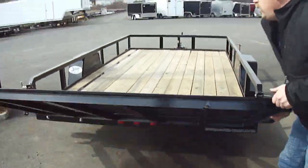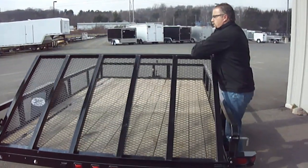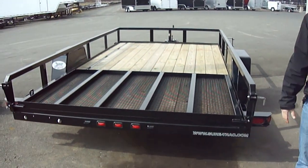As you bring it up, you can actually go all the way over and lay it right down in the bed. So if you wanted to drive down the road, you don't have to worry about the extra wind drag. It just lays right down there.